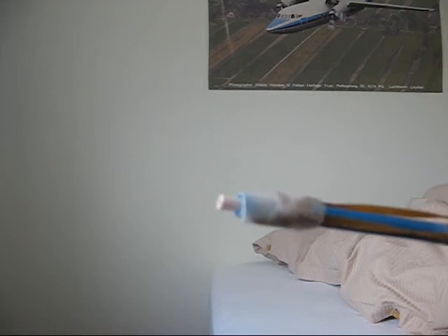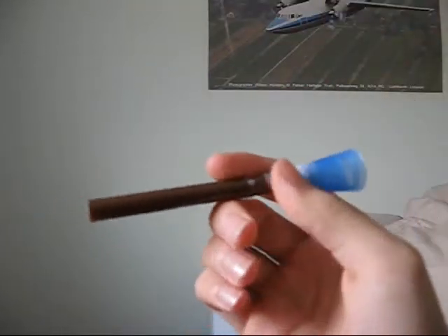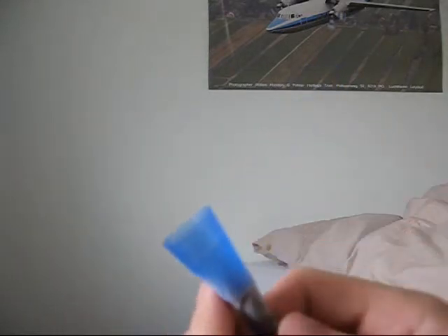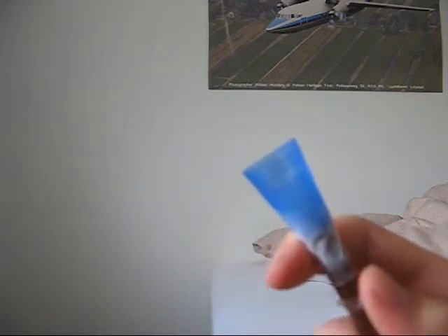Unless of course it falls out — it happens sometimes. Let's move on to the next, which is much, much simpler. It's also made from a pencil you can look through and a cap from an ASO bullet BB container.